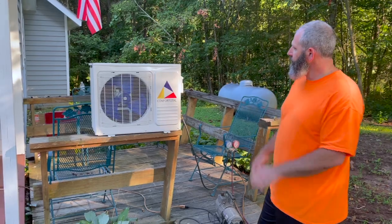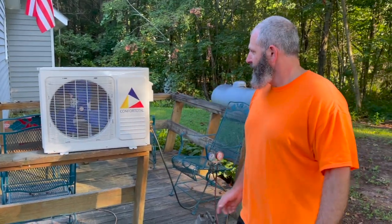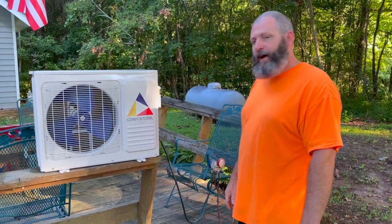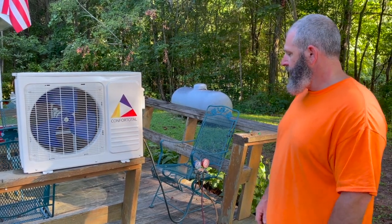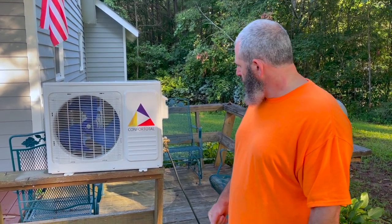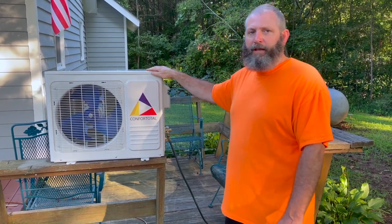We'll catch y'all back down here tomorrow to get this sucker installed. It is another brand new day, we're back at the B&B standing beside this Comfort Total — it's got a nice ring to it, though they may have misspelled it. This is a cheap, cheap, cheap heat pump HVAC system — it heats too. We bought it off eBay for $500. We got it all unboxed and I was tinkering with it to make sure my vacuum pump would work, so we're all set. We're going to get it evacuated and charged up today.